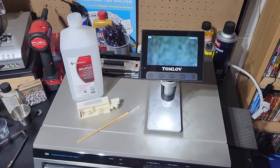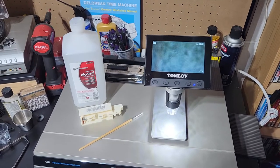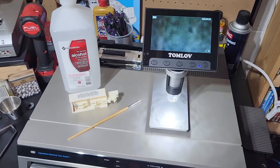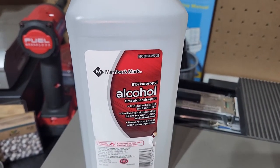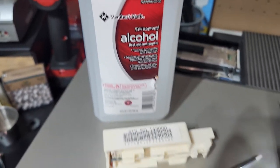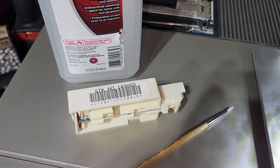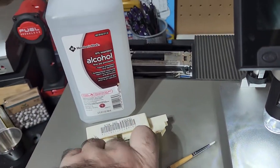Hi everybody, this is Josh with CE Datum. I just wanted to show you how to clean a stylus. What you're gonna need is some isopropyl alcohol — the higher the percentage the better. I try to get 91 to 99 percent. Then you're gonna want your stylus and a fine artist paintbrush from like a hobby store.